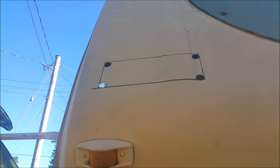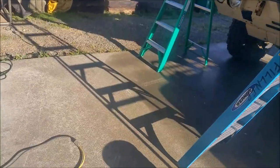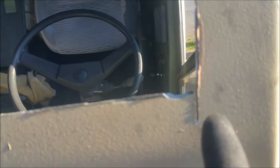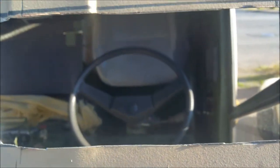Alright guys, I got the corners drilled out and it's time to go to town with the peanut grinder — here goes nothing. I got both of them cut out. I did screw up a little bit on one of the cuts, but that's alright — the flange will cover it up and the Sikaflex will seal it.